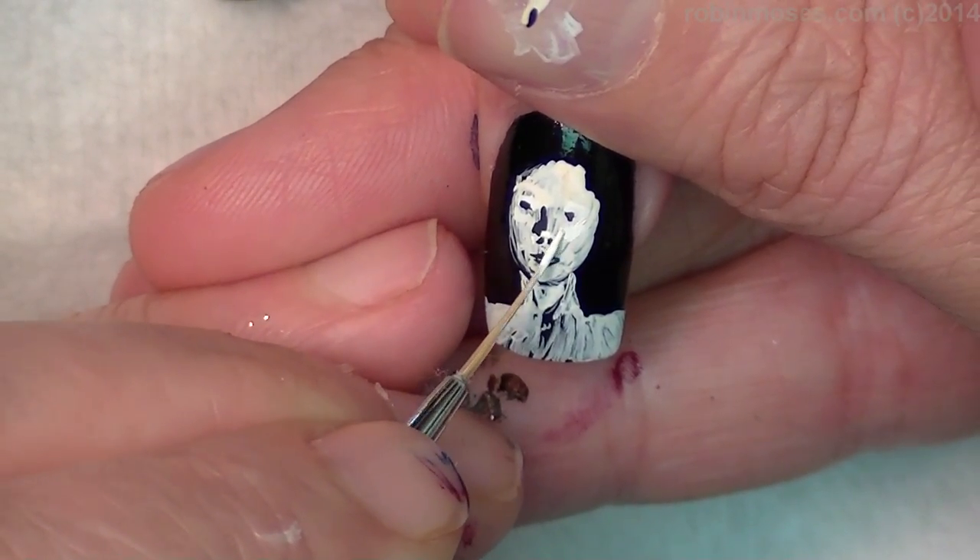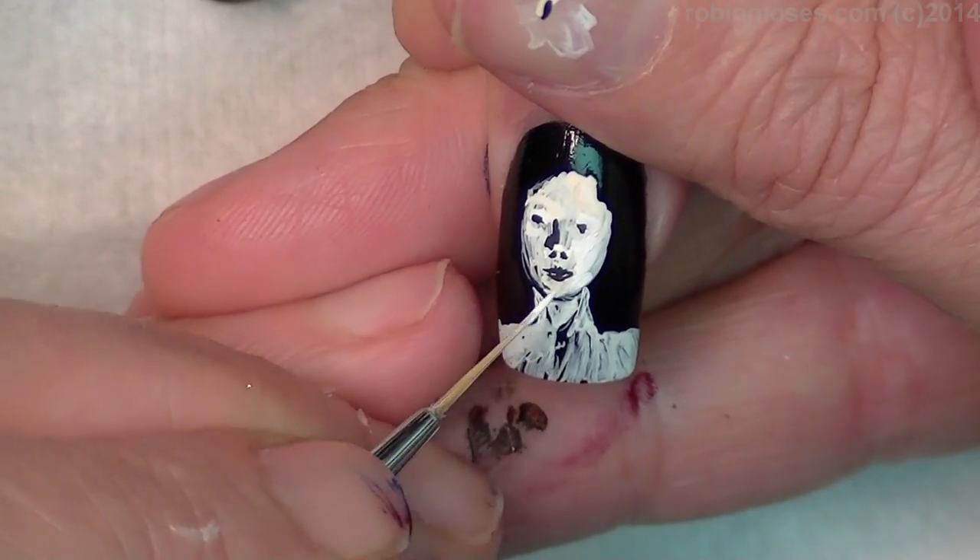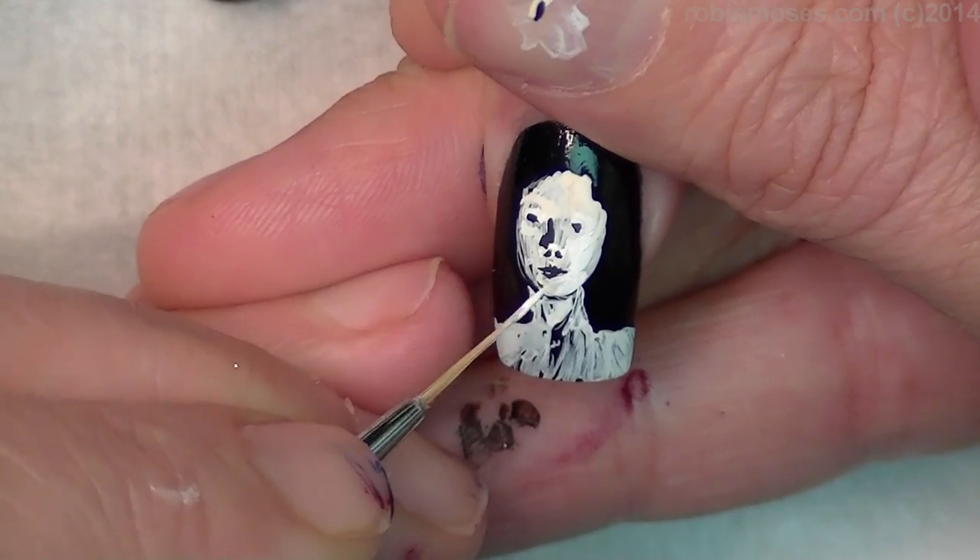With the other side of her face, it's all white, and it's going to come down into the chin. The chin is white.